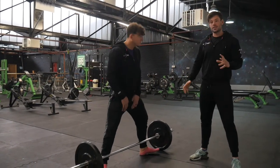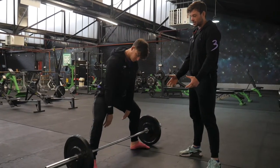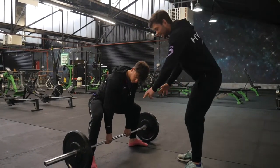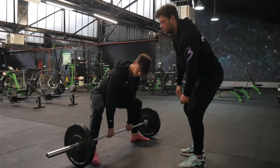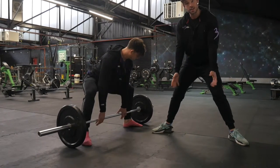Ali is going to set up — width can vary, but we want to set up just wide enough that when we get into our stance, Ali can still drive his knees out in line with his toes. We don't want to be so wide and so toed out that the knees end up inside the toes.